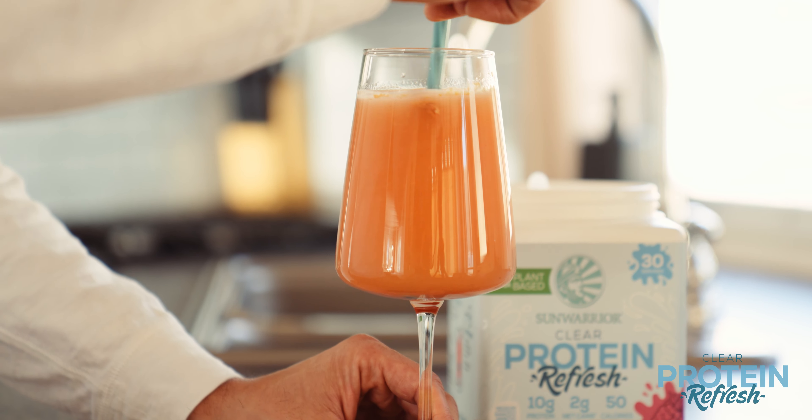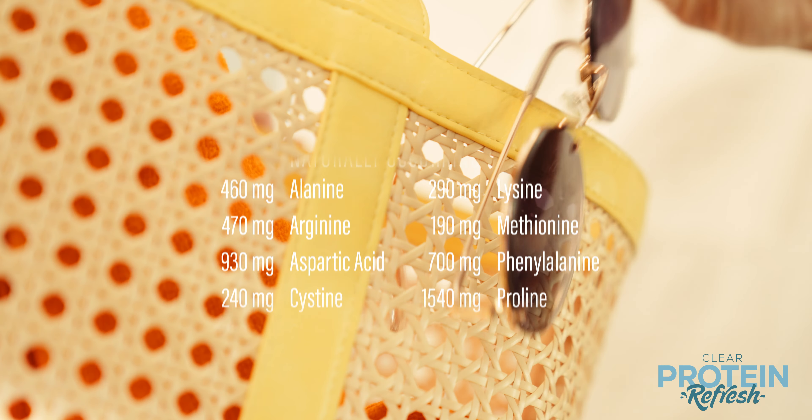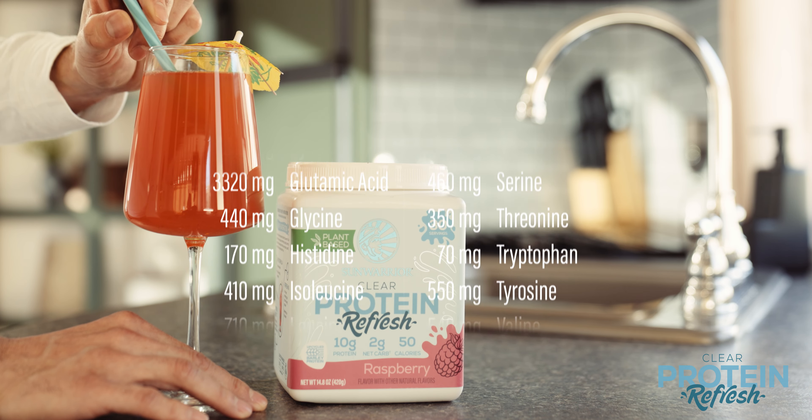So it's good for the planet. Clear Protein Refresh offers a refreshing blend of essential amino acids for muscle repair and growth. So it's good for you.